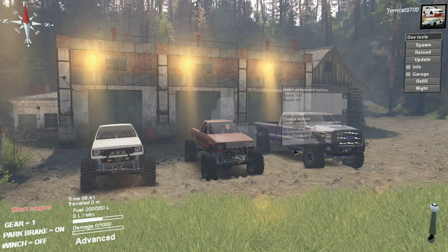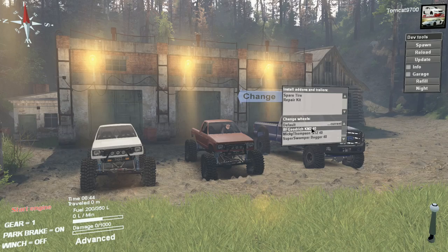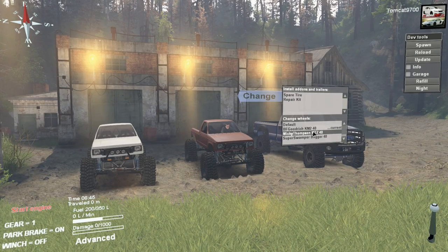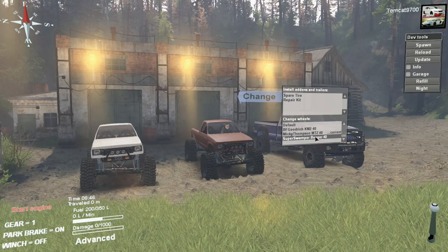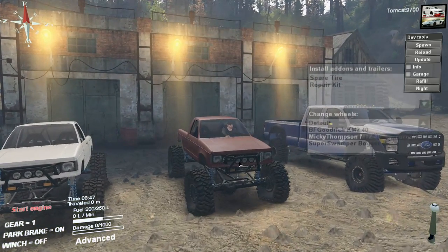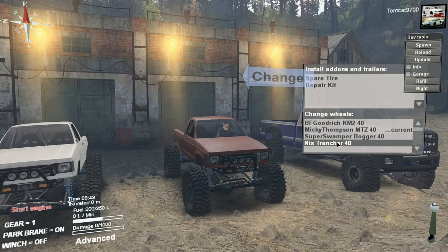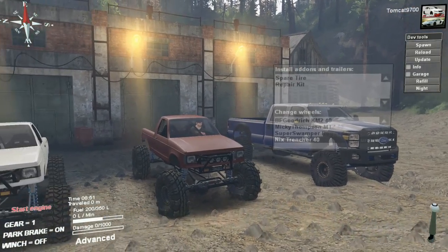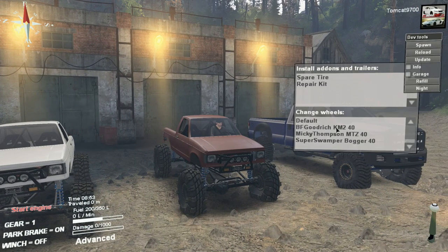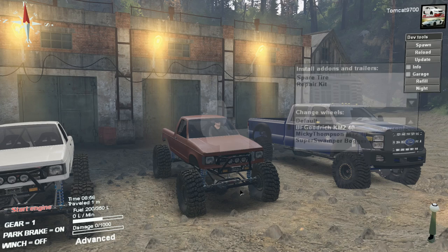We have a few different options here: the default wheels and tires, 40-inch BFG KM2s, Baja MTZs, boggers, and — wait — those are MTZs. And these are Nick's personal trenchers. I'm going to run the default ones, but I like the KM2s a lot too. The KM2s are known for being a really good tire. The boggers are great too — everything here is a really good tire option.